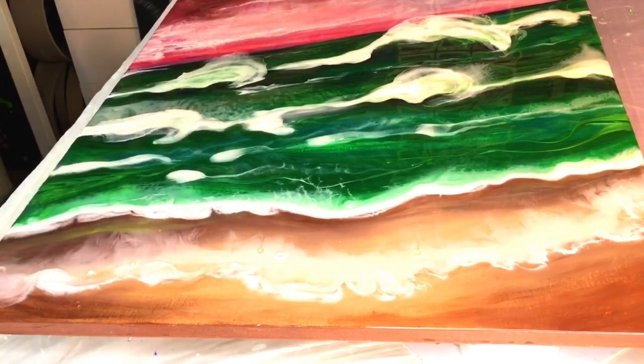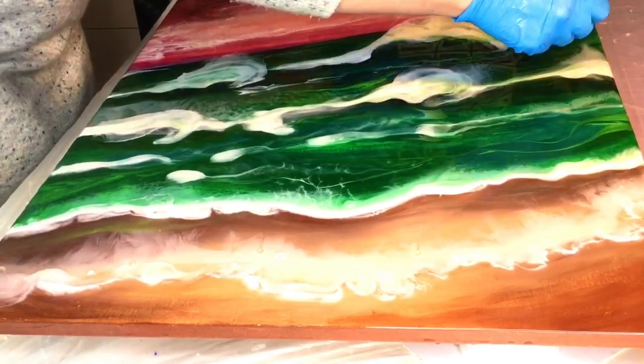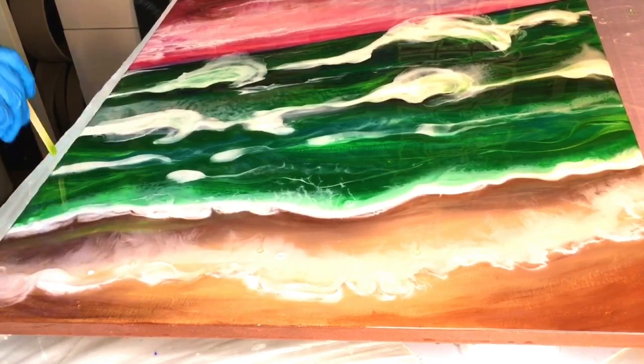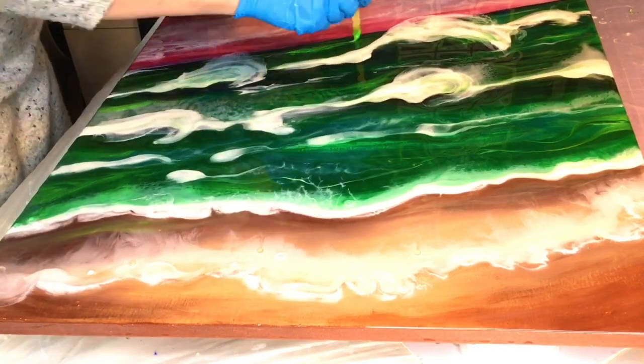Here I've just added some dark green to give a shadow under the waves. I wanted to get that depth by having the dark green under the waves, and there I'm adding some bright green to get the effect of the sun shining on it.